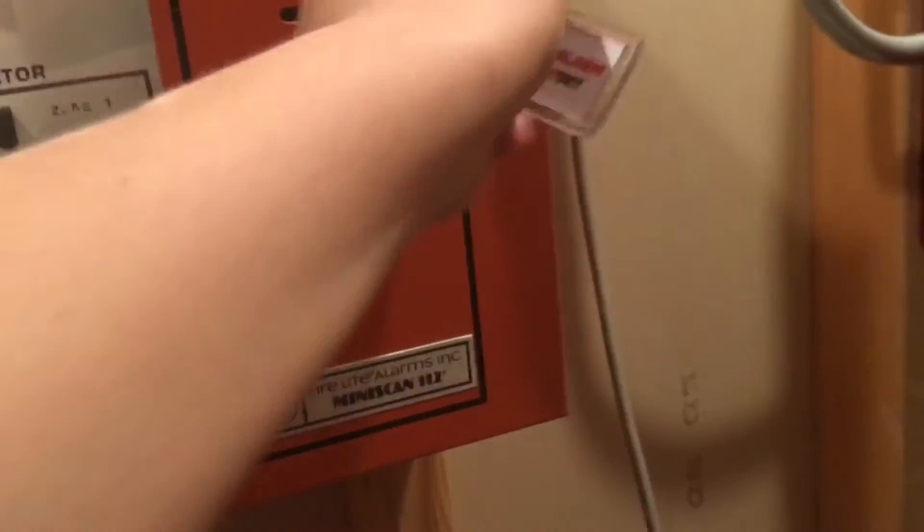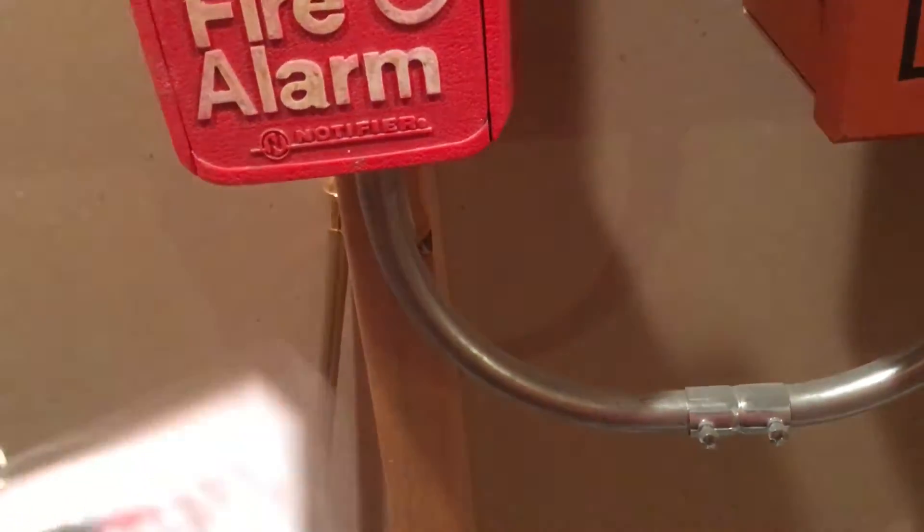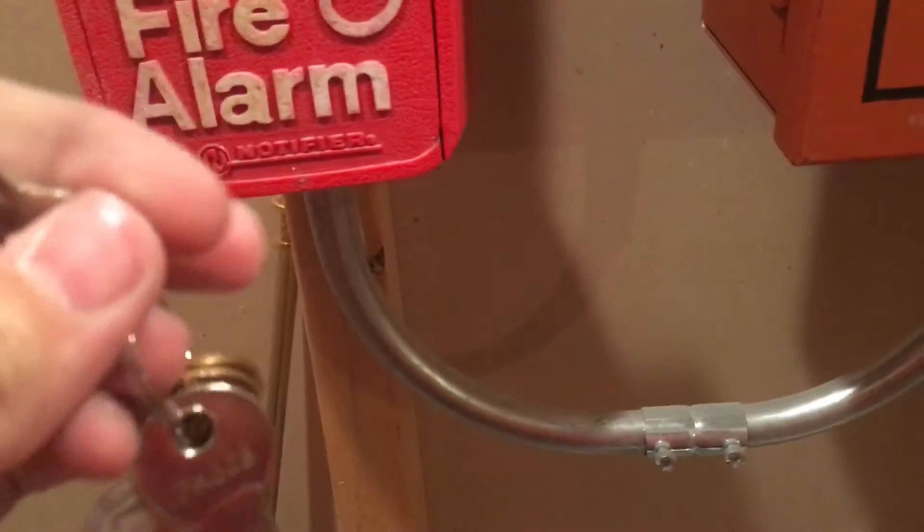Alright, let's go ahead and reset the panel. And we'll also go ahead and pull the LNG-1R real quick. Let me just hold the key so we can reset it quicker.